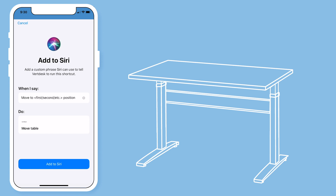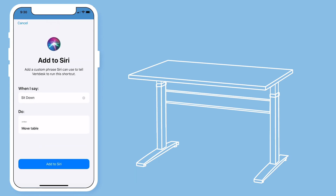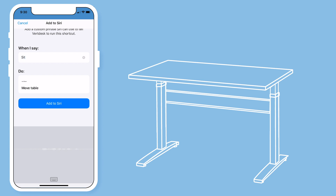I recommend you use the same command that you used to name your preset so it is easy to remember, though you are free to customize your voice command. Type out your voice command — mine will be 'sit down.' If you would prefer to dictate the command, select the microphone in the bottom corner of your keyboard and say your command: sit down. Then hit add to Siri.